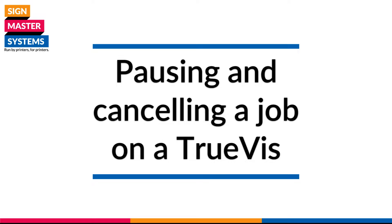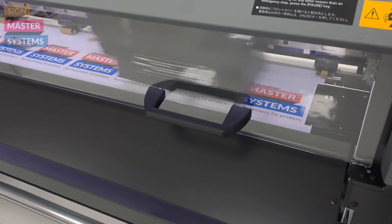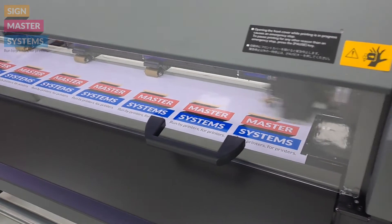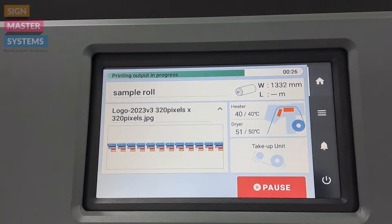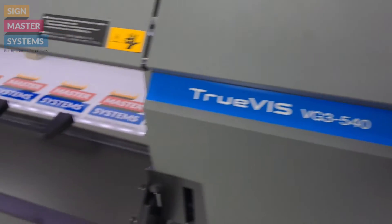We're going to show you how to pause and potentially cancel a job midway through printing. As you can see, this job is nearly finished printing, so we might want to pause it and have a look at what's going on. As soon as you start printing on the TrueVis machines, the pause button will be right there — just press that. We just need to give it a minute or two.